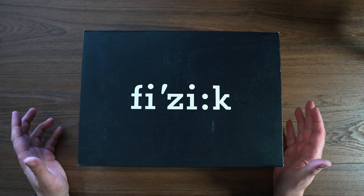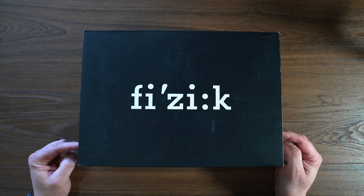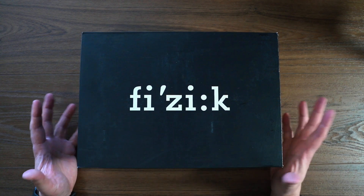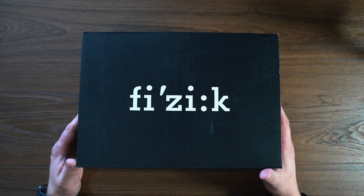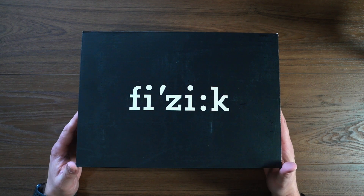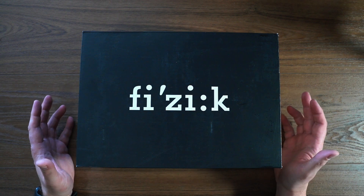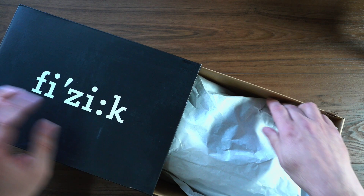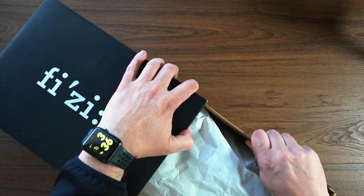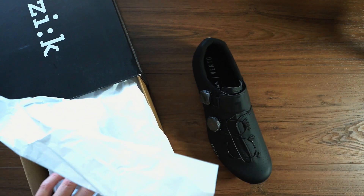Hey, what's going on? JD here, and I have a quick unboxing for you today. We are going to unbox the Vento Infinito Carbon 2 shoes, a brand new offering from Fizik — their latest offering in their road cycling shoe series. So let's jump in and take a look. Not sure if the box comes out completely here — it does not — so we'll just pop these shoes out.